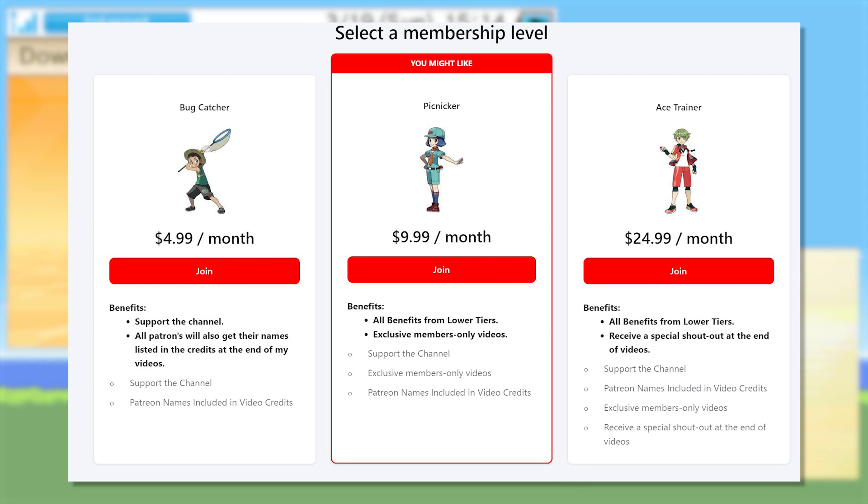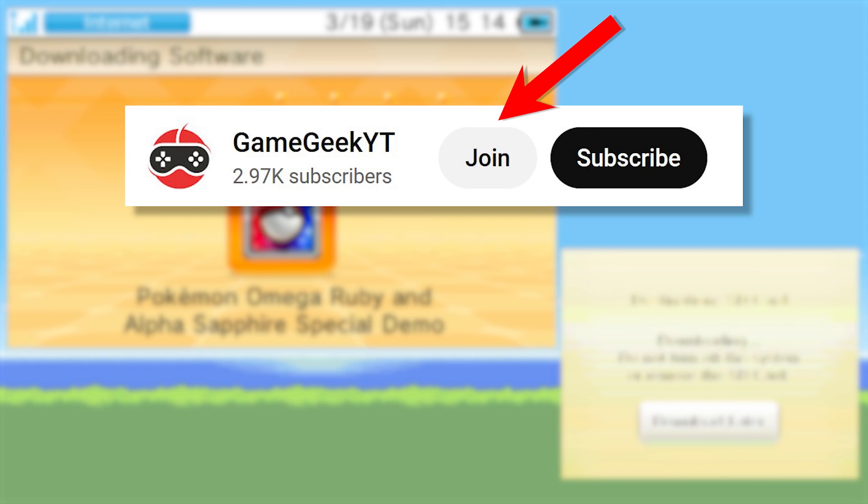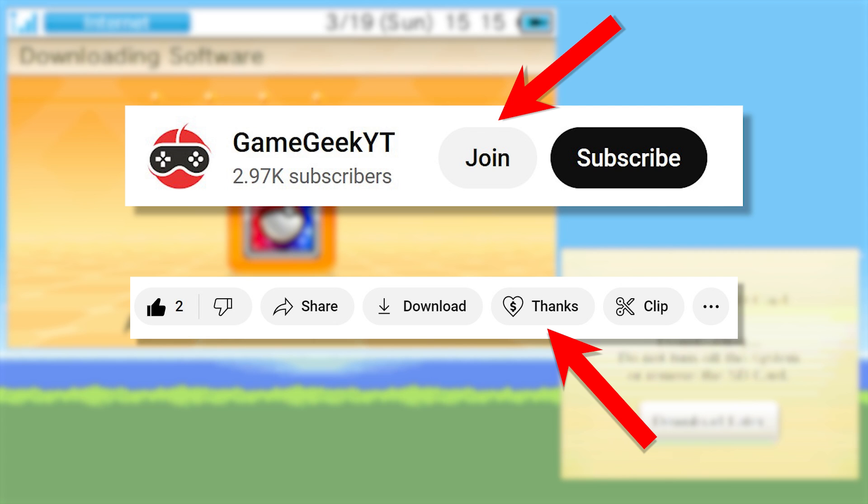For anyone who's interested, you can now click the join button to become a member. Additionally, I also now accept Super Thanks as an option for a one-time donation if memberships aren't really your thing. It's all completely optional, of course, but any support would mean the world to me and allow me to put even more effort into my videos to produce the best content possible.